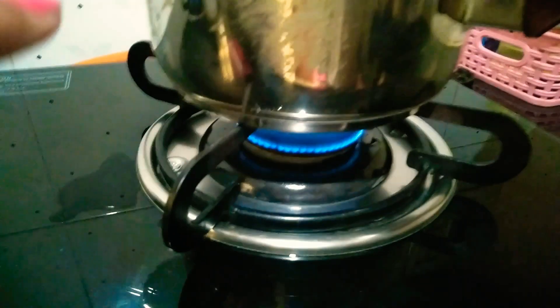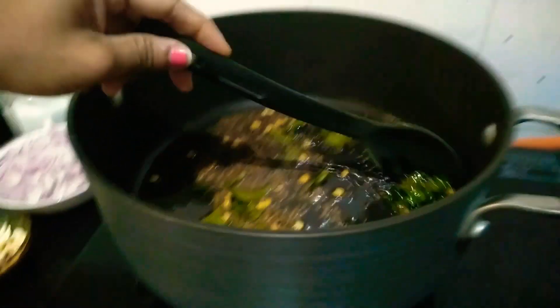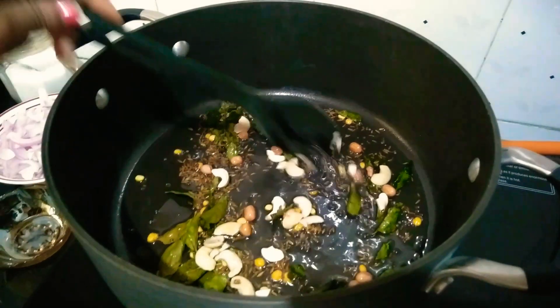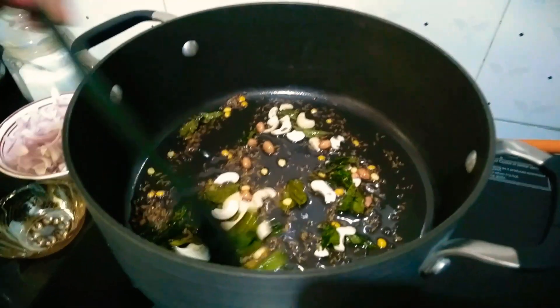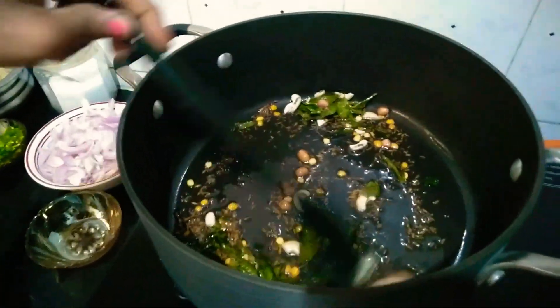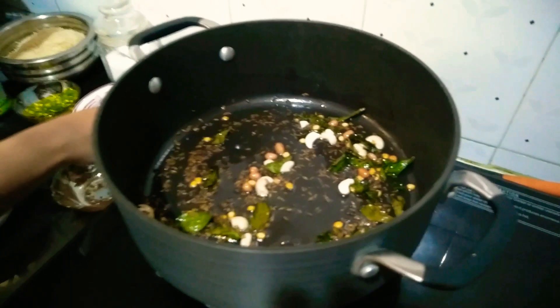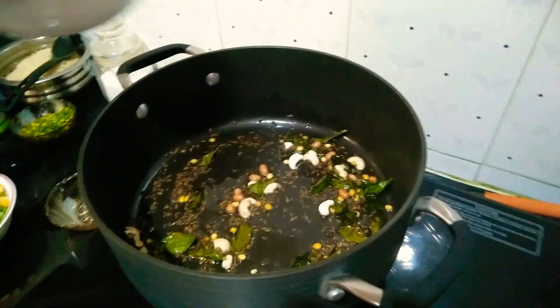On one side I have kept oil for heating so that it will be quick, and on the other side I have kept water for heating so that it will be quick and easy. Let's add the cashews and peanuts — it's optional, but if you want, you can add them as they will give extra taste. I'm adding onion now.